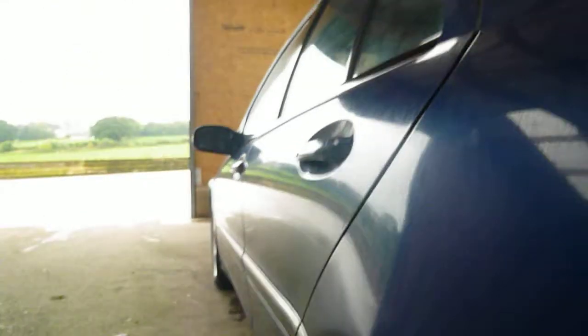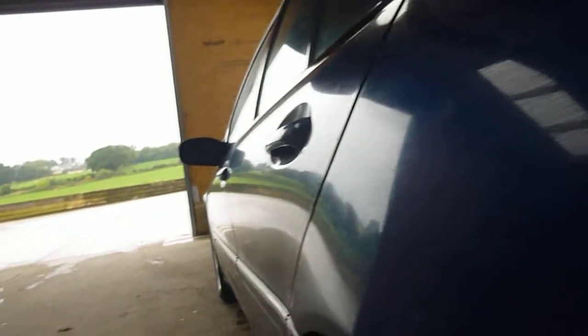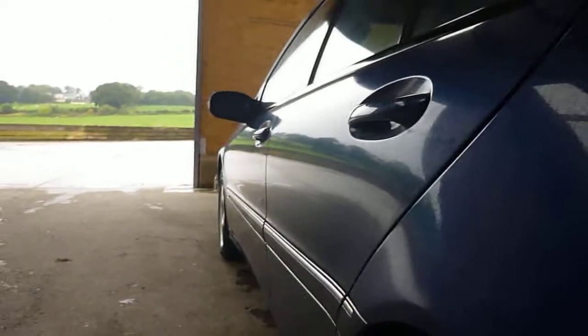Looking down the nearside, no dents or anything that stand out from here. Nearside rear tyre — two to three mils of tread on there. No real damage to the alloy wheel, but if you're looking really hard there's a tiny little scrape just there.